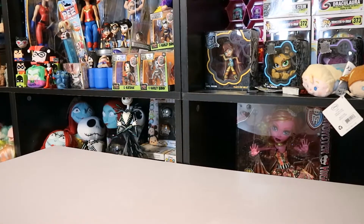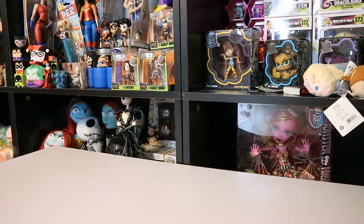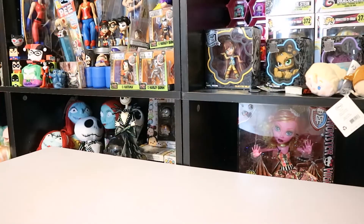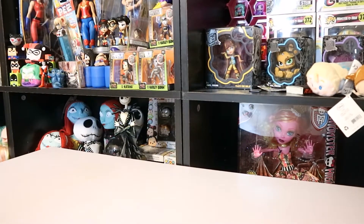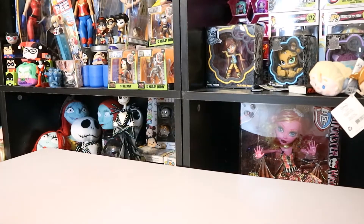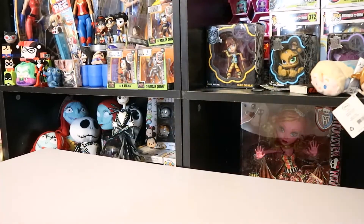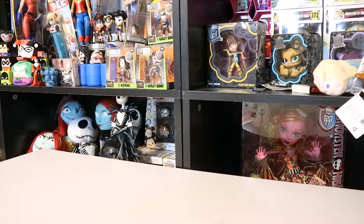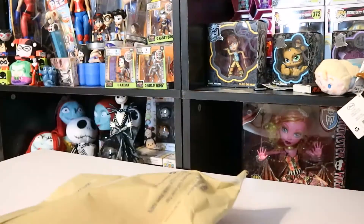And today I have something I paid — well, when you first join Mercari they will give you a $10 off, $15 credit I think that is. And I decided to use my credit and I got these dolls for $9 with shipping included, so we're going to open these up and see what I got.